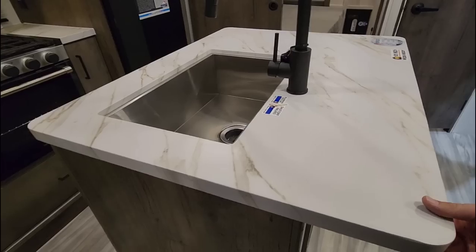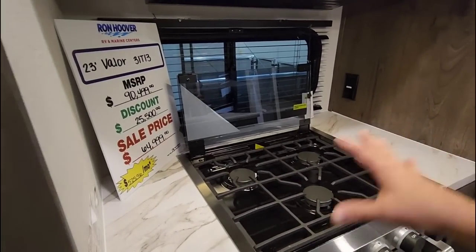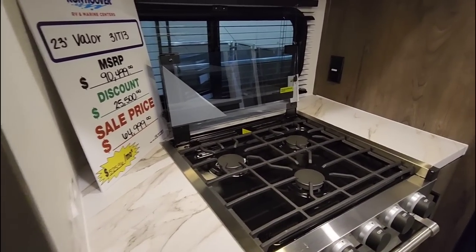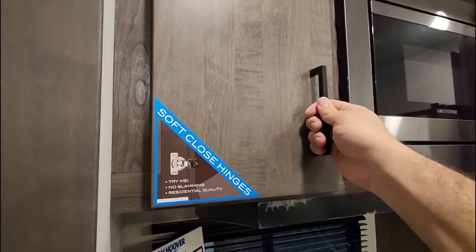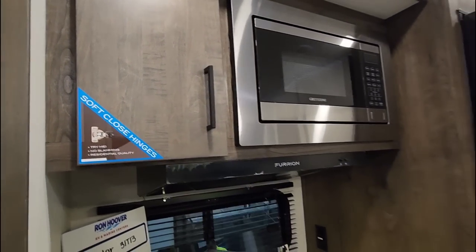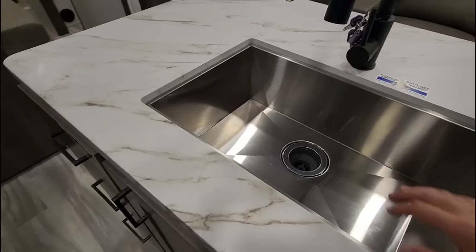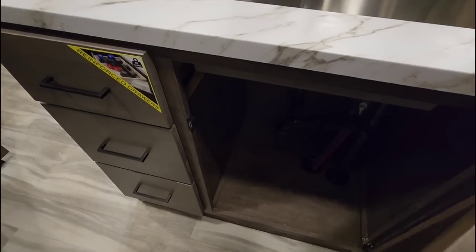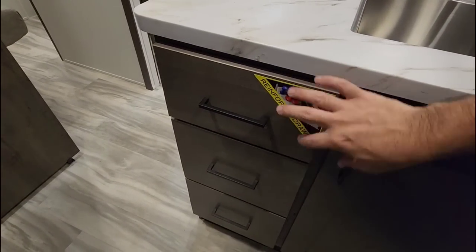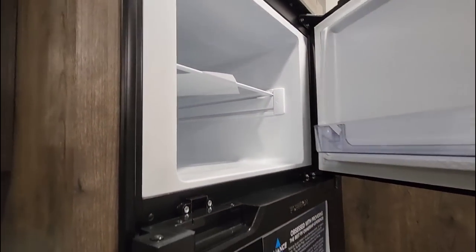You have more space around the stove than most RVs whenever they try to fit them into relatively narrow openings. There are nice soft closing hinges, a compact microwave in place, a stainless steel single basin sink, plus a large cabinet underneath it for storage. There are also some reinforced drawers here. This unit is going to have a Furion 12 volt refrigerator — very nice.